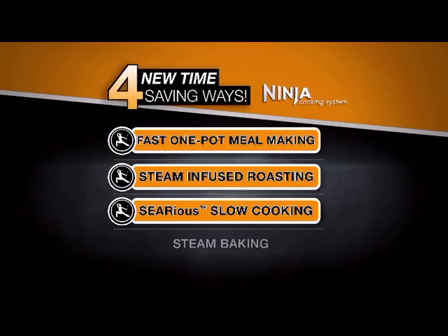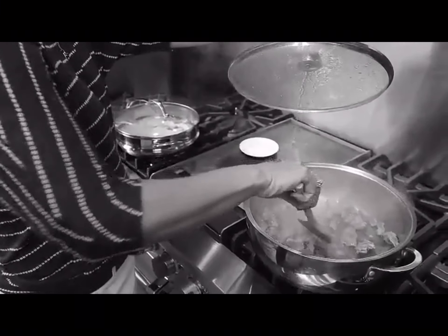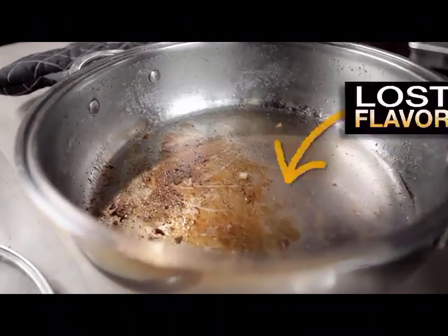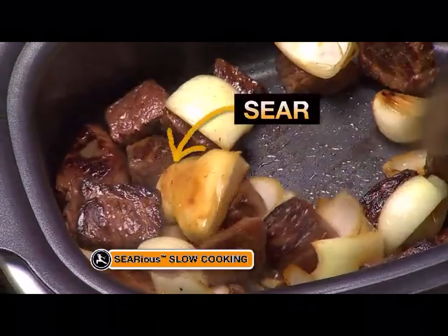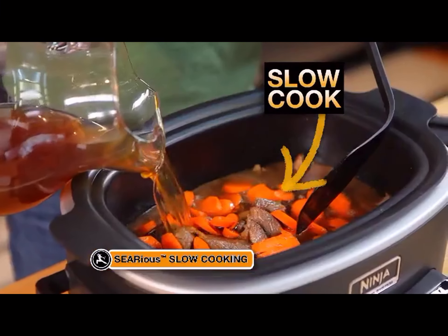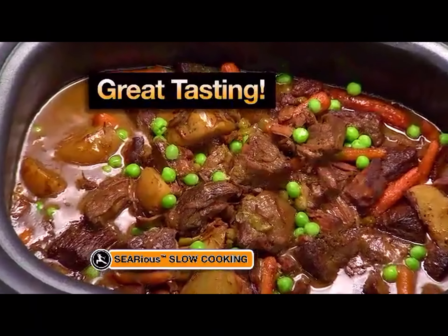Next, it's serious slow cooking. Slow cooking the old-fashioned way meant first searing on your stovetop, then transferring those ingredients to your slow cooker, and you lost those flavors in the bottom of the pot. Only Ninja offers serious slow cooking, so you can first sear and sauté, then slow cook right in the same non-stick pot for great-tasting dishes made faster.